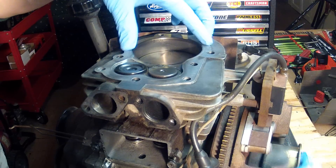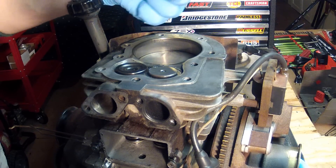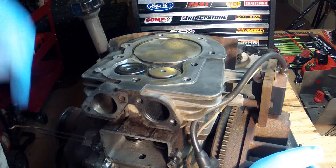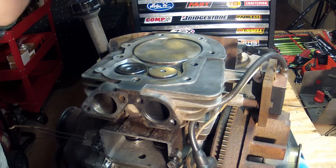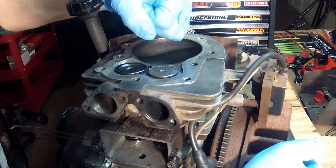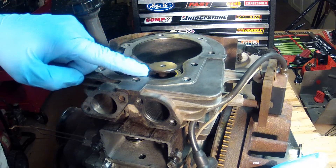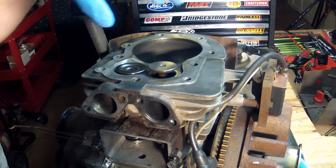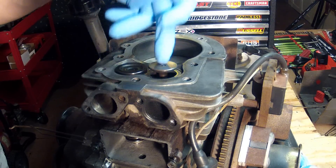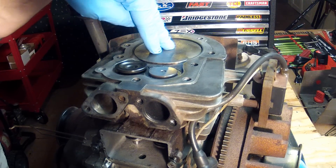Stroke two is when the piston pushes back up and compresses those gases really tight inside the cylinder — this is top dead center now. Then the spark will happen and ignite that gasoline, and that force will push this piston back down and make the crank spin. Then the exhaust valve opens up and on the next stroke coming back up, it pushes those gases back out through here and out through the muffler. Then the system starts all over again.